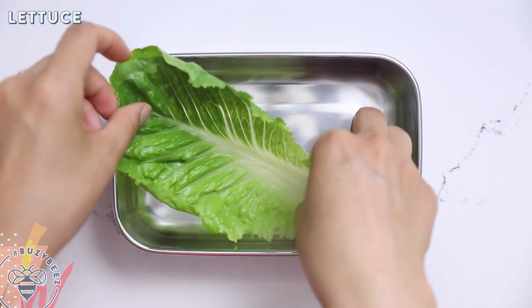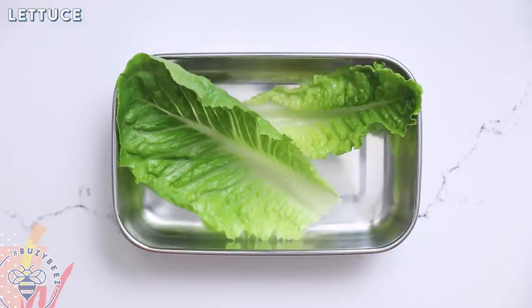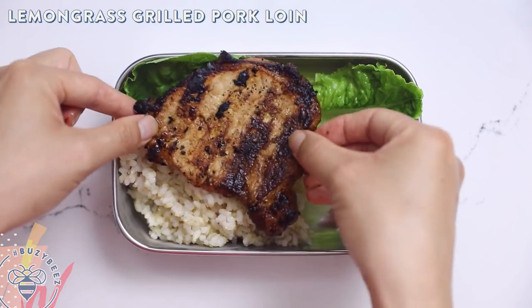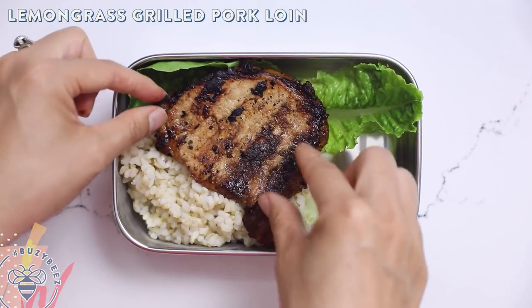First I'm going to lay down some lettuce leaves and then scoop on some piping hot brown rice. Next I'll layer on my lemongrass grilled pork — oh so good. I didn't go through all the details on how to make each of these recipes because I have a library of about 300-plus videos, and I'll link them for a more in-depth tutorial in the description box below.